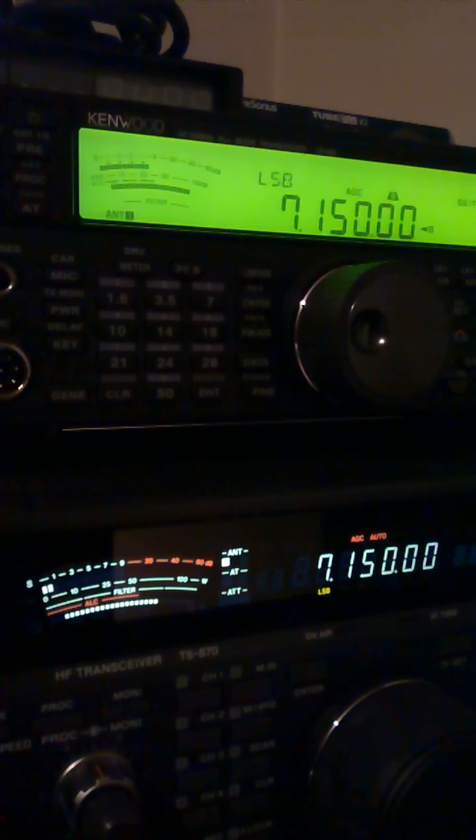TS-870 has 15 years. It's a 15 years old radio. In my opinion, there is no progress. There is no big difference. Thank you for watching. Take care. Enjoy the radio, and see you on the band. 73.